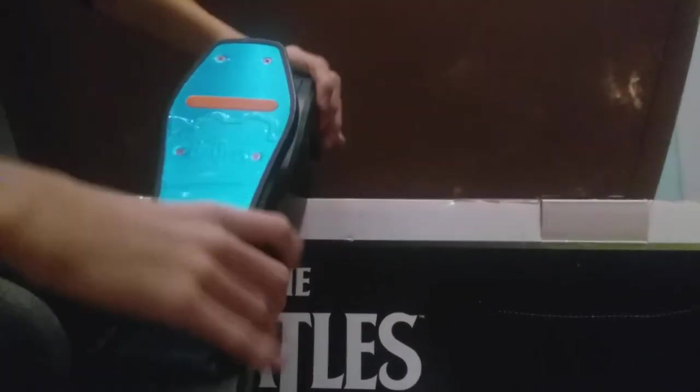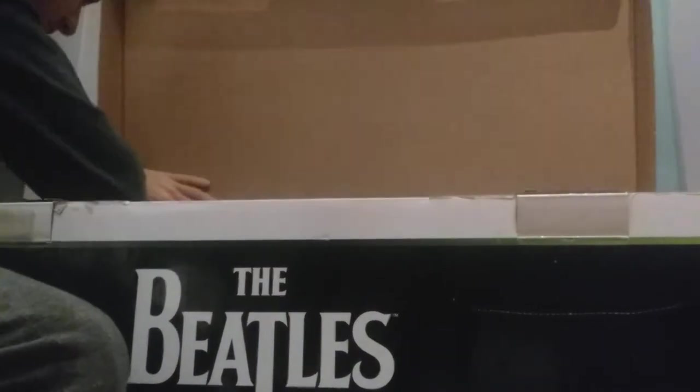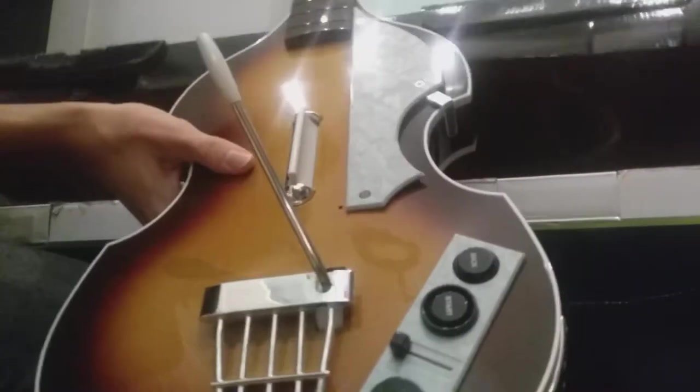Now we got the foot pedal. So pretty cool, huh? Some instructions. We got here a level — Liverpool.